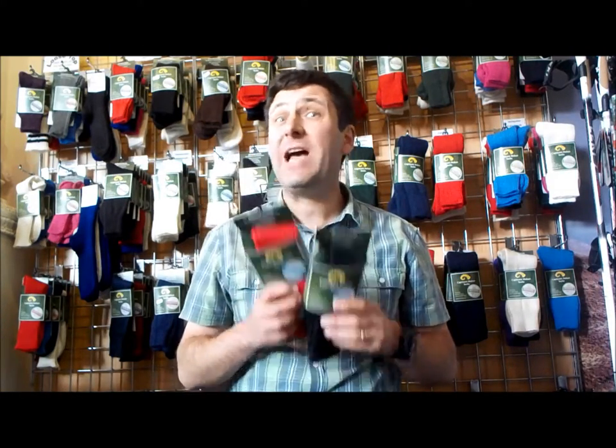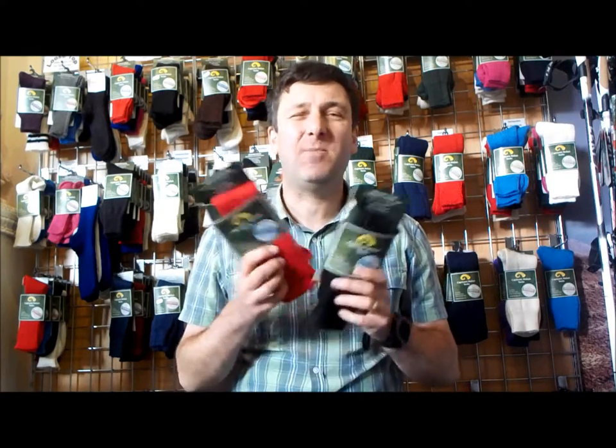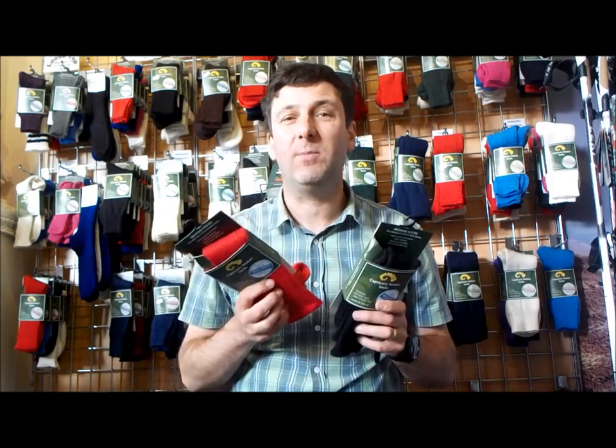Hi, it's John here from Capricorn Mohair Socks. In this short video we're going to look at our Yorkshire sock. Our Yorkshire is our Wellington boot sock. Mohair has great properties — it's perfect for Wellington boots or work boots.